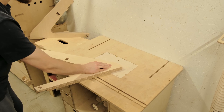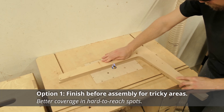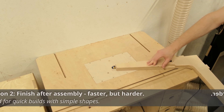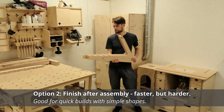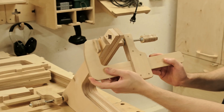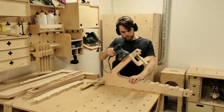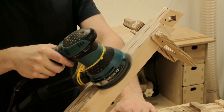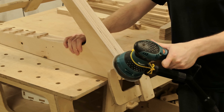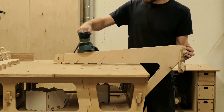While doing so, we can start thinking about the finishing. In general, we have two options: finishing the parts before assembling, or assembling the project and then applying the finish. The key here is to know which will be easier and provide a better result. For a project like the Adirondack chair, finishing the parts before assembling is a better option, since once assembled there would be many hard-to-reach areas that would be challenging to finish properly.